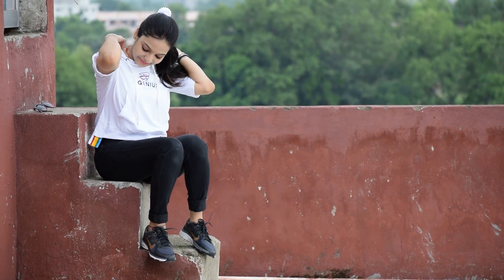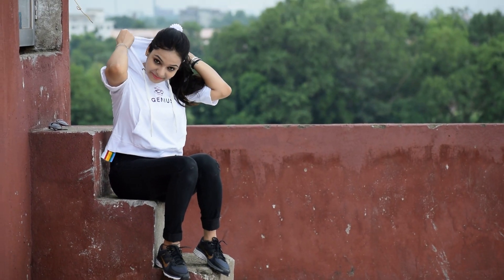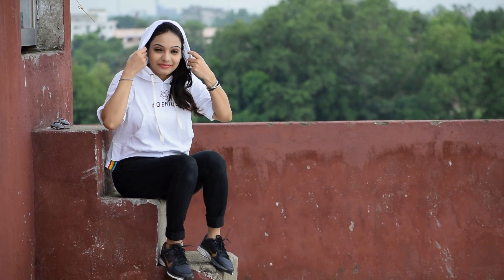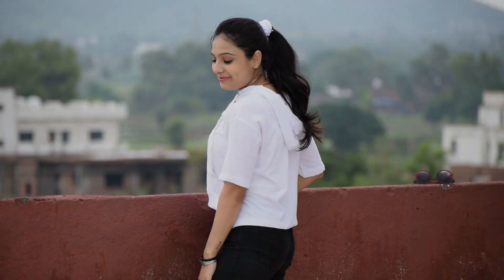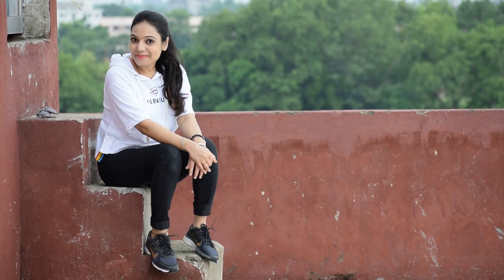Style number four is solid white hooded top with denim. You can style it with a suit. A white top is a very classic evergreen piece in our wardrobe and we can style it in a lot of different ways. You must have it, so you should try it in this way.